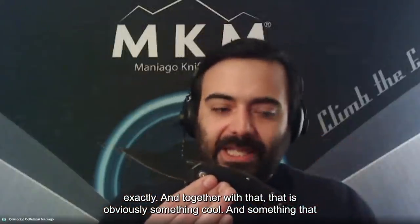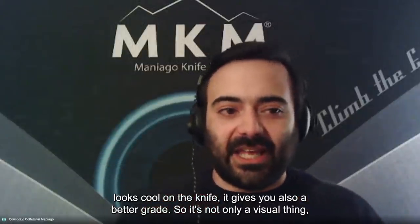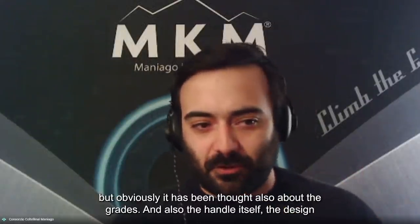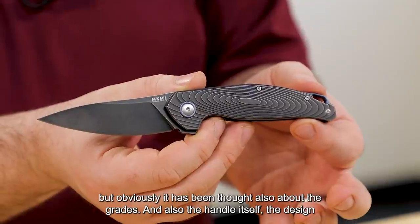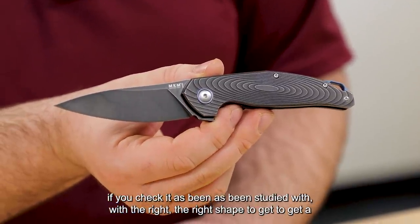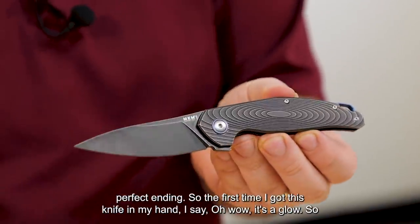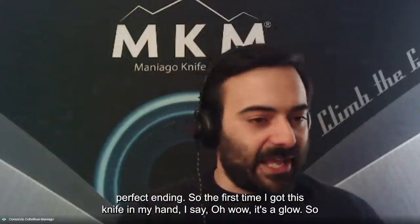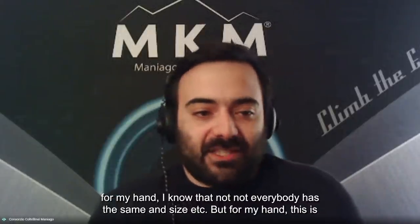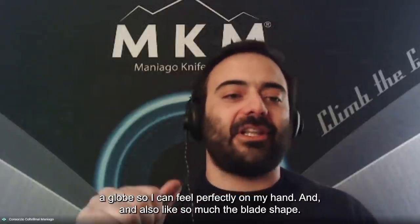Together with that, it's obviously something cool and something that looks cool on the knife. It gives you a better grip — so it's not only visual; it's been thought about functionally too. The handle design has been studied with the right shape to get perfect handling. The first time I got this knife in my hand, I said 'wow, it's a glove.' For my hand, this is a glove — I can feel it perfectly.